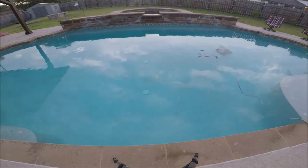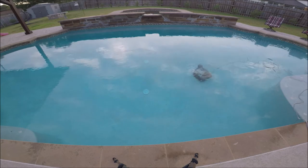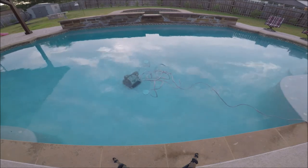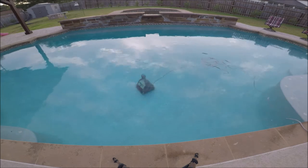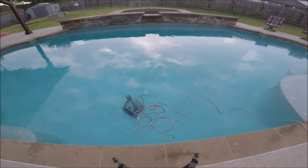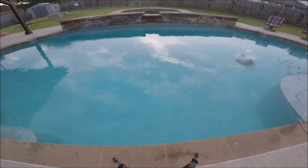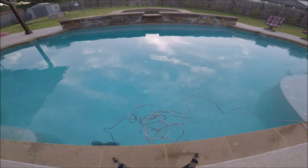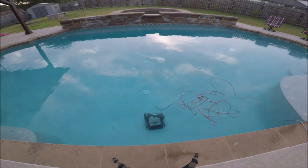The other problem is it doesn't have a swivel in the power cord. So as it's running, the power cord gets tangled up, and as you see in the video it keeps pulling it toward the side of wherever the power cord is. If the power cord is very tangled, it's not going to reach all of your pool — it will constantly go into one area because the power cord keeps pulling it through the water.